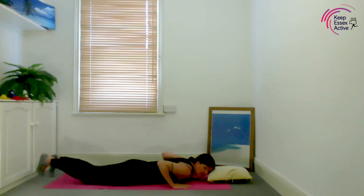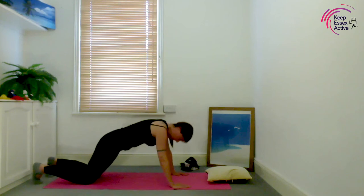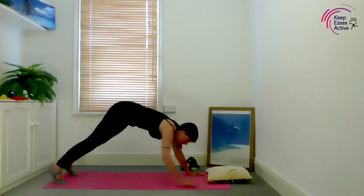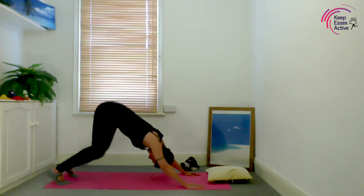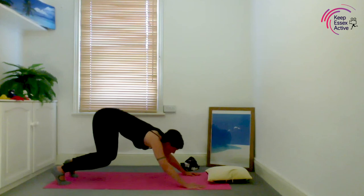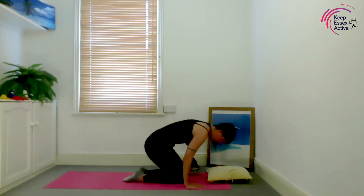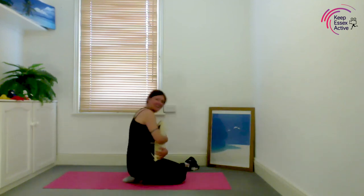Put one toe out behind you, pulling your stomach in tight, then the other toe — one plank. Lower down, or lower to your knee. Remember if they struggle, put something under their chest. Tuck your toes under and go up onto your knees, pull your tummy in tight, and move into downward dog. If you need to, bend your knees. Breathe in, bend your knees, look forward, lower your knees down, sit back, and grab baby. Give baby a rock.